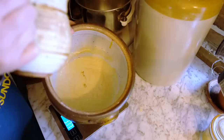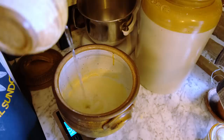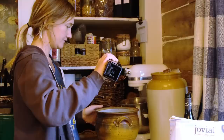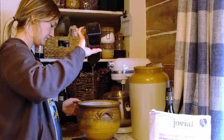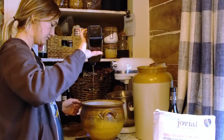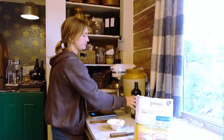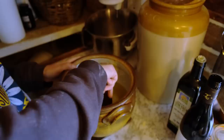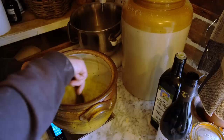After the leaven has had time to activate and get bubbly, I'm now going to add in about 500 grams of warm water and about 100 grams of a nice olive oil. Because this is the way I learned to make focaccia in Italy, I'm also going to add in a couple tablespoons of a nice white wine, and mix it all together with a wooden spoon.